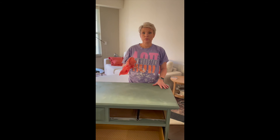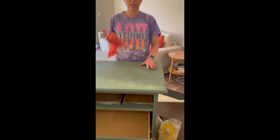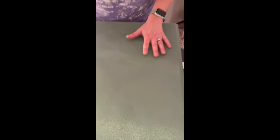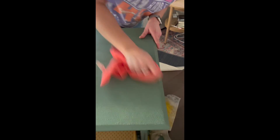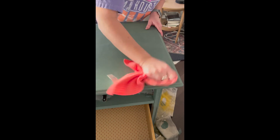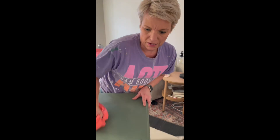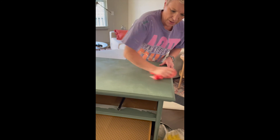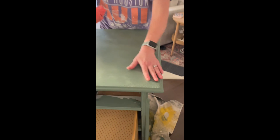Once you've gotten the wax on, if you feel it, you're gonna notice it feels kind of sticky. This is the last step - you're just gonna take a soft rag and buff it, rub it in like this. You can't rub too hard; it's not gonna rub off. If it's still sticky, just keep rubbing.